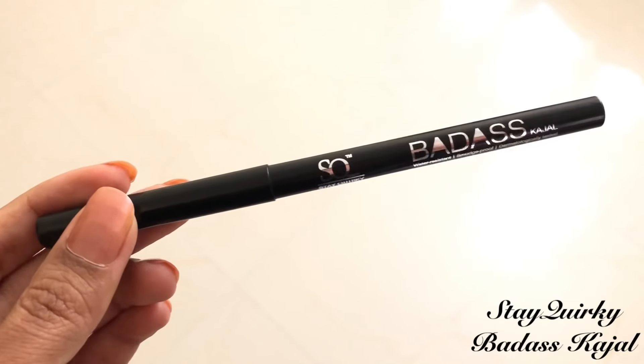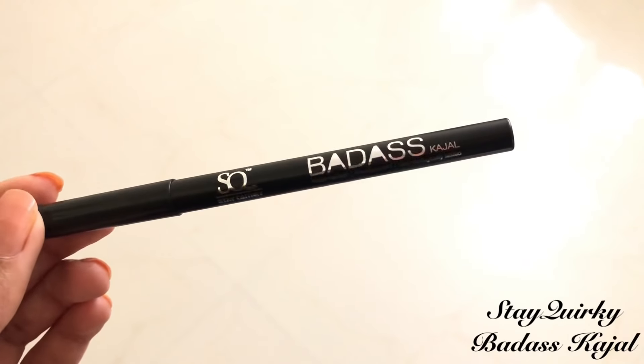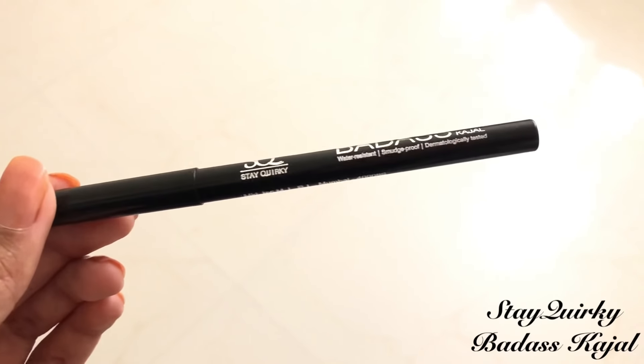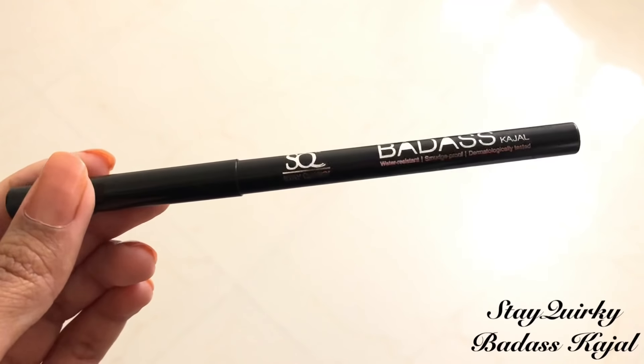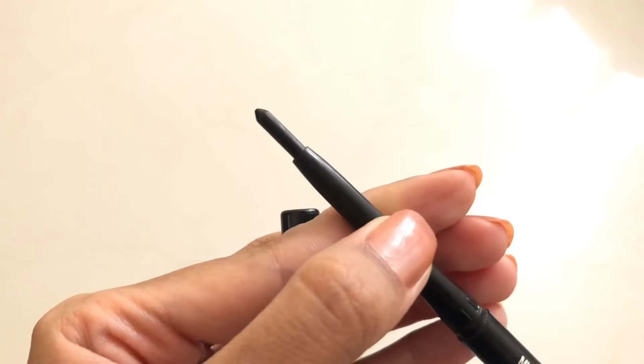Okay so for today's video I'm using the Stay Quirky Badass Kajal. This retails for 99 rupees on purple.com. It is water resistant, smudge proof, and it also lasts all day long. It is retractable, which I really like because I hate sharpening pencils. I will also leave the link to this product in the description box.